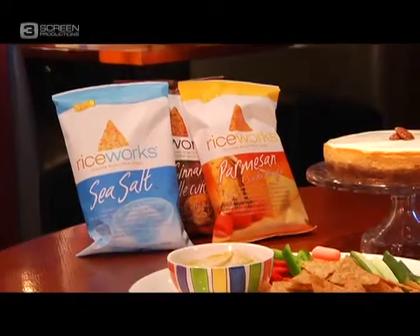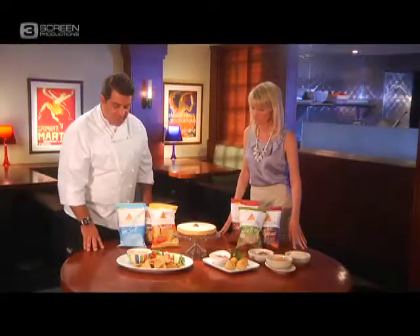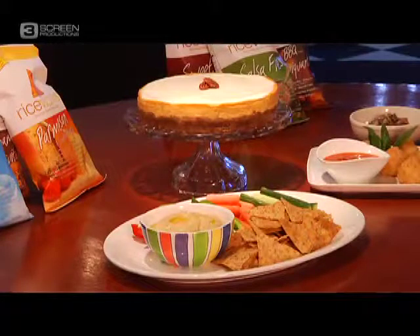This looks great. Well, here we have a crudité made with the brown rice crisps. These are Parmesan crisps. You simply serve it with some hummus and some vegetables of your choice, whatever is seasonal or fresh in your area, wherever you might be. Doesn't get healthier than that. Even the kids love hummus — I know my kids do, actually. Mine do, too.